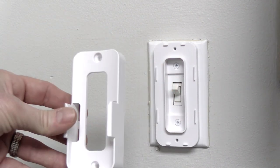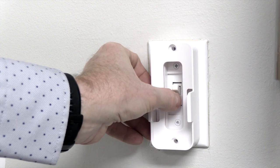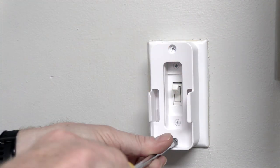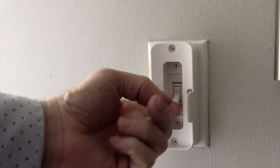Next, place the wall cradle onto the toggle spacer and secure using two tapered screws. Once the wall cradle is installed, you will still be able to access the switch. Slide the remote into the wall cradle for convenient storage when the remote is not in use.